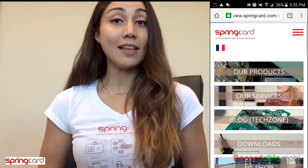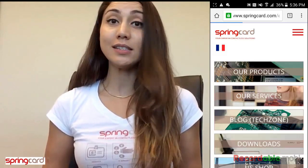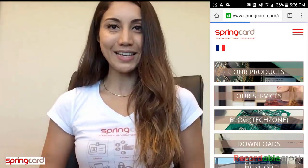And that's it. Thank you for your attention. If you have more questions or inquiries, don't hesitate to contact us at sales@springcard.com. Thank you. Bye.